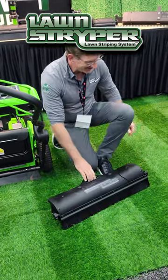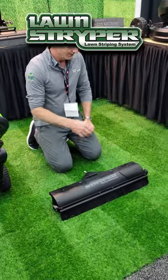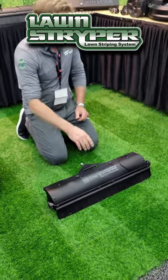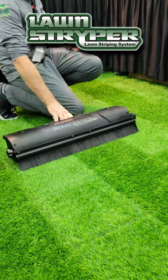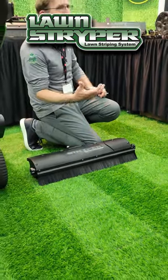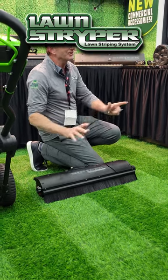Now, look at this. This is cool. Imagine the stripe that this produces. It's very powerful — it's such a nice stripe.